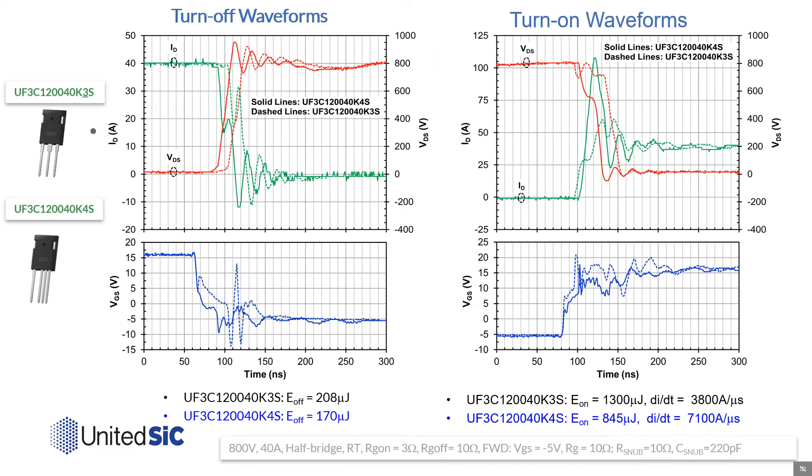Here we illustrate these benefits with UF3C 1200 volt 40 milliohm United Silicon Carbide FETs packaged in conventional 3-lead and Kelvin source-connected 4-lead TO247s. The solid lines are the switching waveforms obtained with the 4-lead product, and the dotted lines are those with the 3-lead package. In each case, the device was switched with 800 volts, 40 amps, in a half-bridge configuration. RG on was 3 ohms and RG off was 10 ohms. Note the much faster transition times and lower losses with the Kelvin source-connected parts. The turn-off loss was reduced from 208 microjoules to 170 microjoules, and the EON was reduced from 1300 microjoules to just 845 microjoules. Notice that even under much faster transitions, the gate signal of the 4-lead product offers cleaner waveforms and lower voltage spikes.